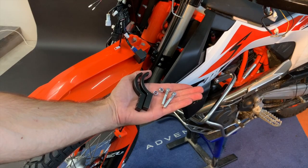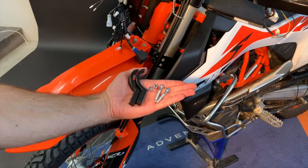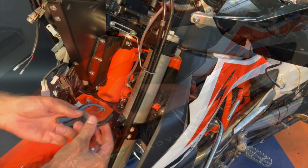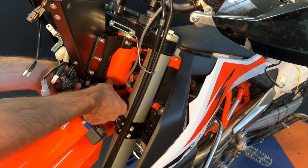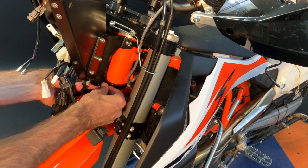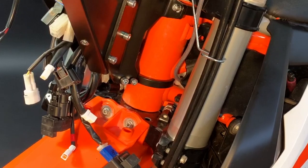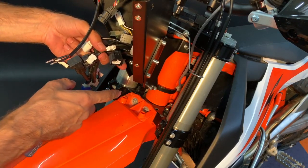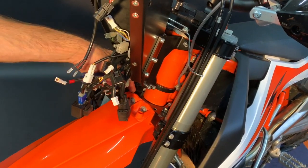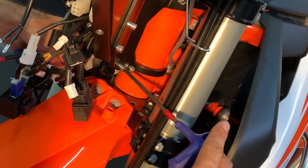Prepare the lower clamps — left and right are symmetric — the M6 by 40 bolts and two nuts. Take both clamps at once and insert them from the bottom. Align the holes and secure with nuts from the other side. Make sure you haven't squeezed any connector between the clamps. Now you can fully tighten the tower.